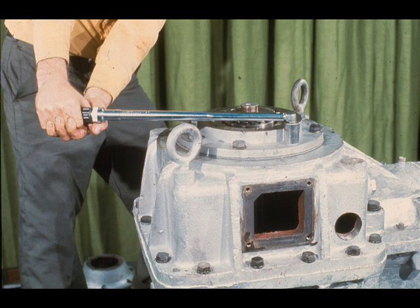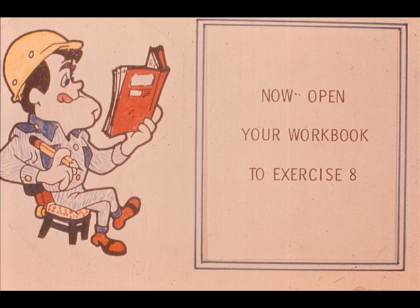That completes the basic reassembly of the gearbox except for the outer bearing retainer and oil pump on the low speed shaft and the replacement of the inspection plates. First, however, it will be necessary to complete a number of checks and adjustments to the gearbox — these will be covered in detail in the next segment. Now open your workbook to exercise number 8.